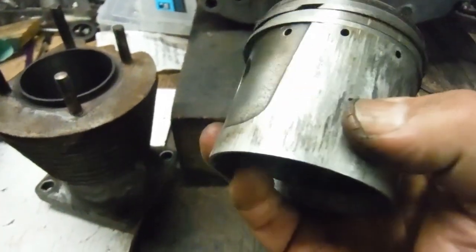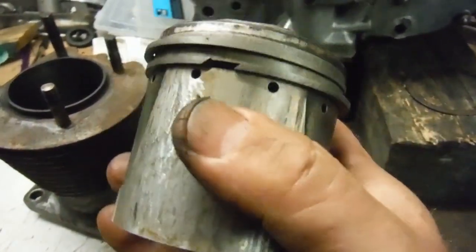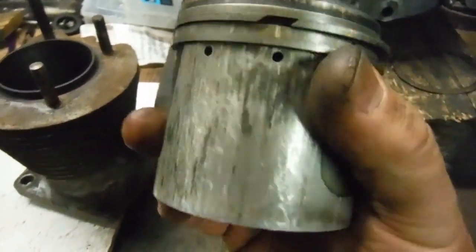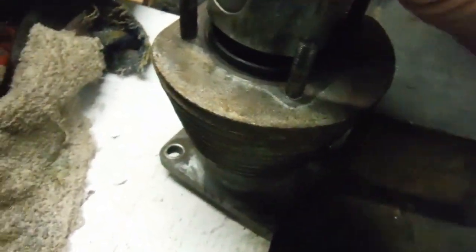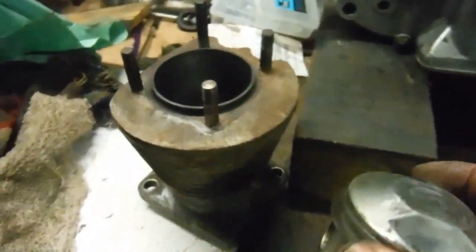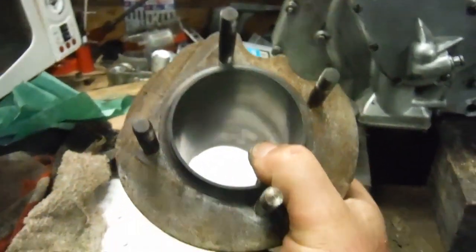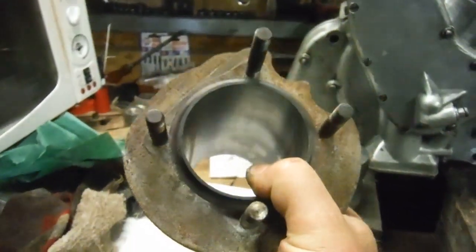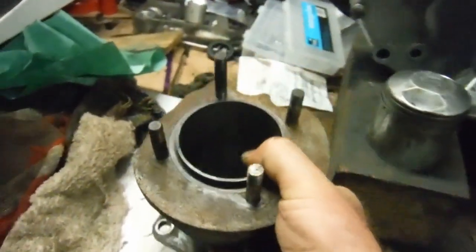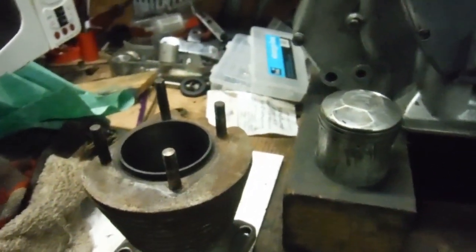As can be ascertained by looking at these nipping up marks, at some point in the past it was a close enough fit that it nipped up — maybe it ran short of oil, maybe it was overheated. But I've checked it in the bore and I'd say the piston, the bore, and the rings are all good to go. And that's not just a 'it's an old thing, it probably won't get used much' attitude — they really are all good enough to go back together and to cover further miles.